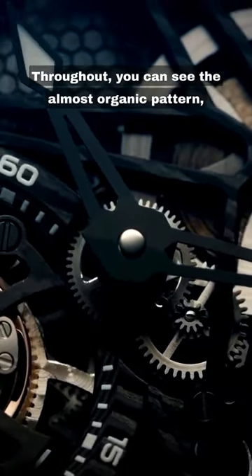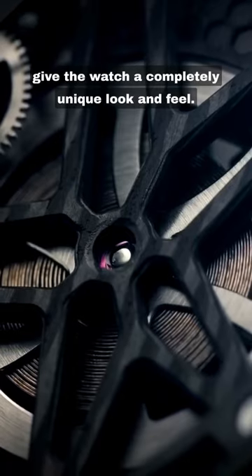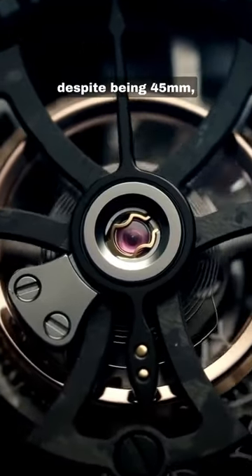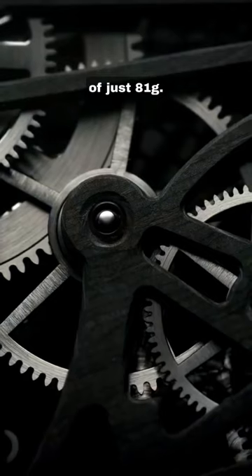Throughout you can see the almost organic pattern, sliced and diced in different directions to give the watch a completely unique look and feel. The net result: a total weight, despite being 45 millimeters, carrying a bracelet and featuring a tourbillon as well, of just 81 grams.